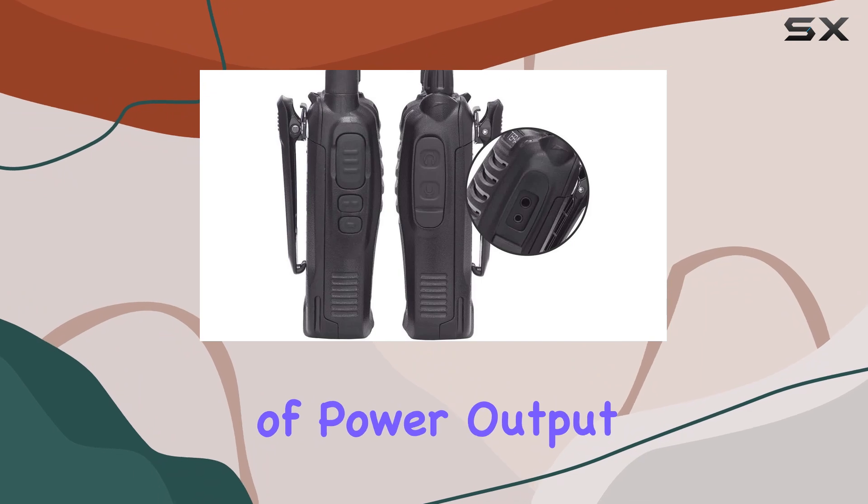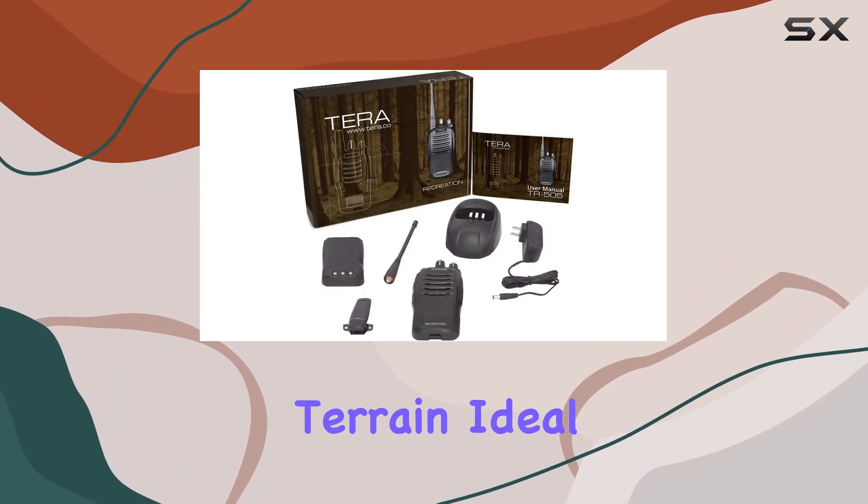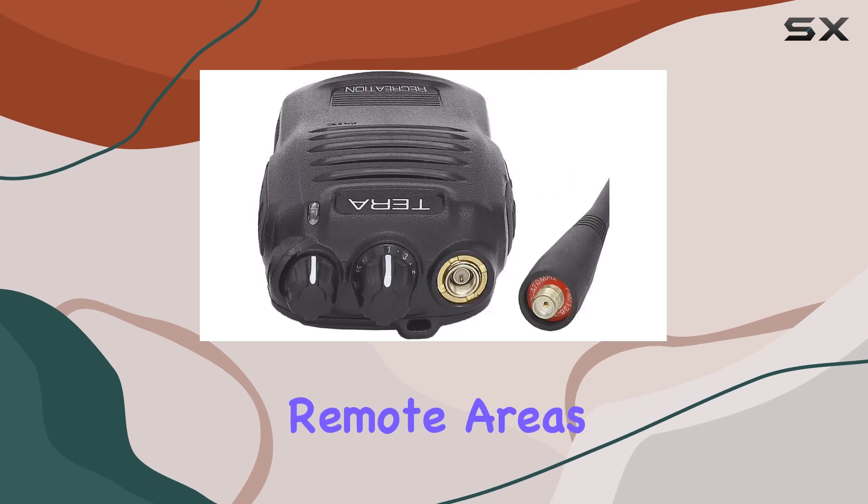One of the standout features is its 4W of power output, allowing you to communicate up to 10 miles depending on terrain — ideal for staying in touch in remote areas.